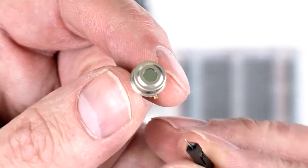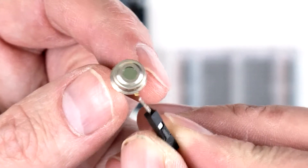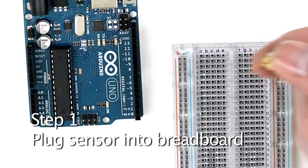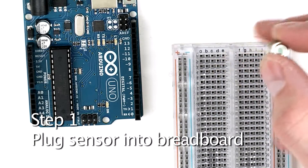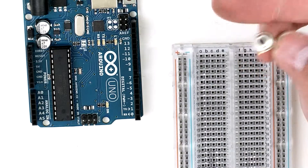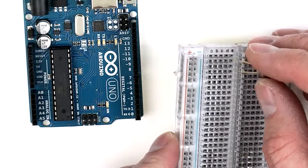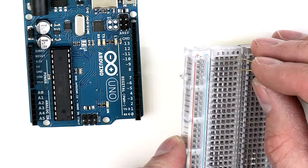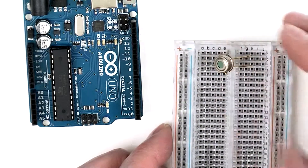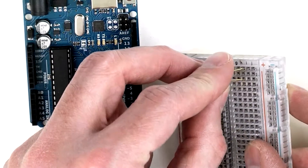It's kind of hard to see for the rest of the video, so take special note that the tab on the IR sensor needs to be facing towards you during this build. First we'll plug the sensor into the breadboard. With the tab facing towards you, take the two right legs of the IR sensor and place them in row one and row three of the left side of the breadboard. Then take the other two legs and put them in row one and row three of the right side of the breadboard.